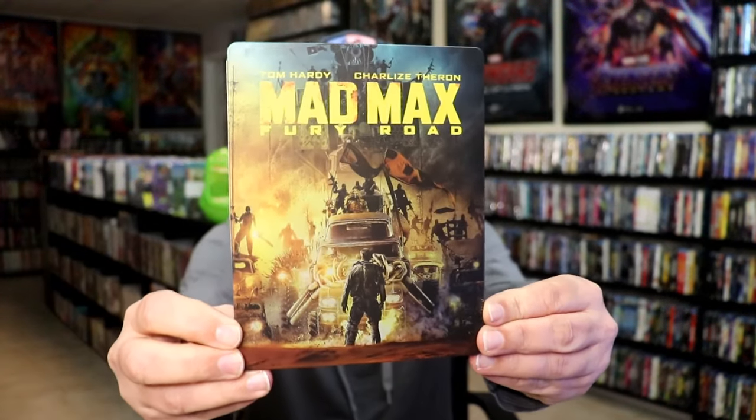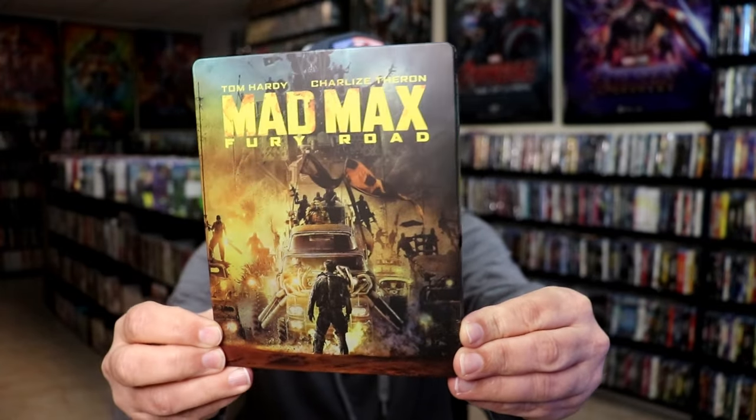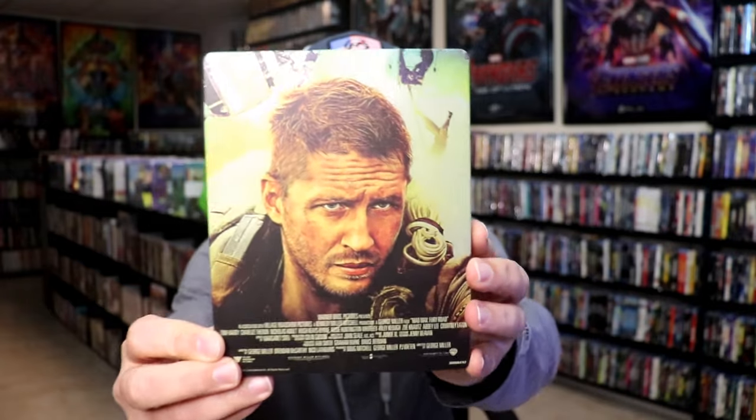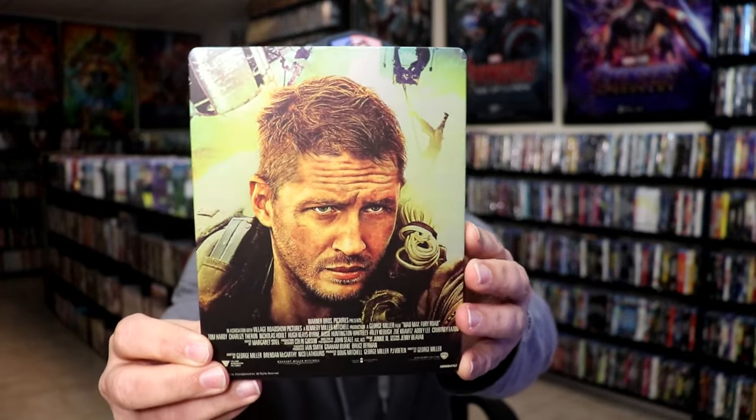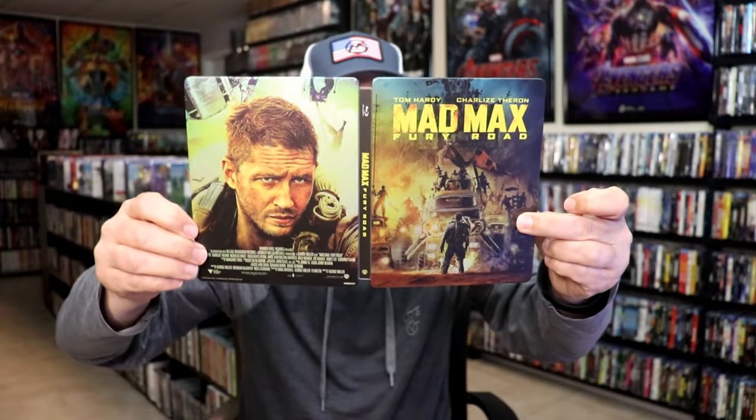It is a matte finish. There's no embossing or debossing. Beautiful looking image there. And then we have the back — another great image. We open it up and we have the front and back together. Really nice looking artwork.